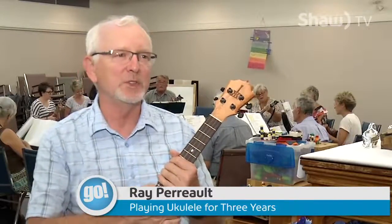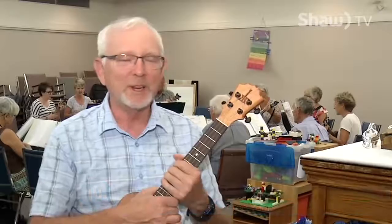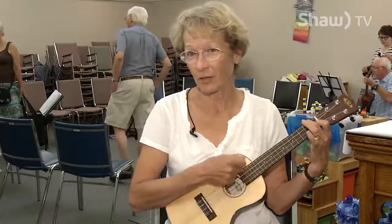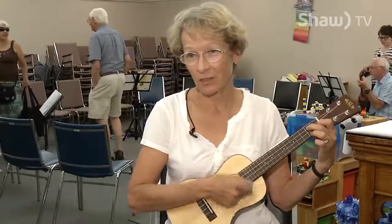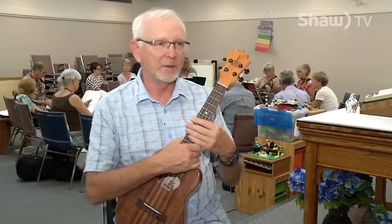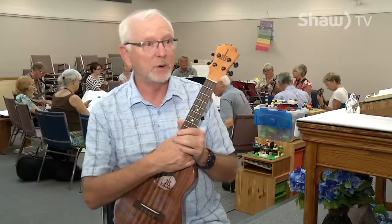It's a nice easy instrument to pick up — the learning curve is relatively short and you can play some really nice chords relatively easily. It can be as simple as a C strum, an F strum, a G7 strum — those are all easy and it's easy to get comfortable with that. We start a lot of our circles with beginners using two-chord songs.